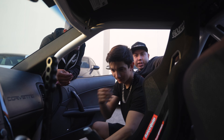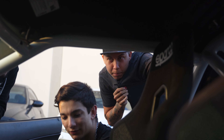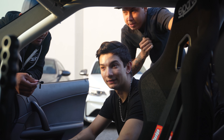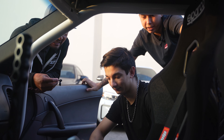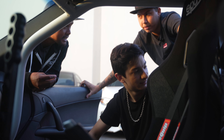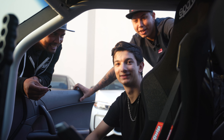We didn't even mention this is a one-owner, 23,000-mile C6 — he bought it from some old guy. It is super clean. So kind of sad, but cool at the same time, if it gets taken care of. It's not going to.